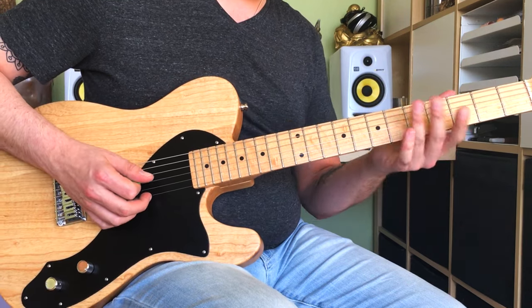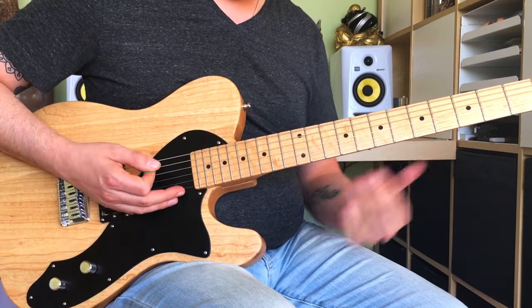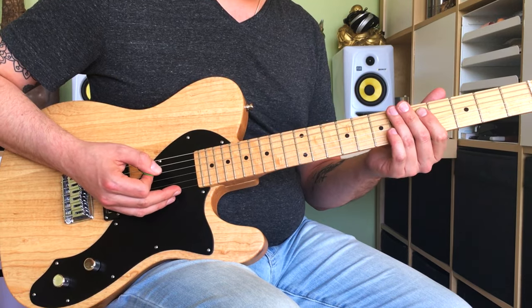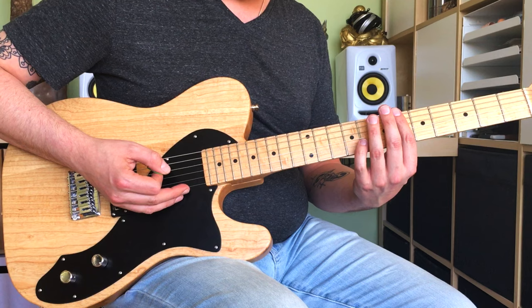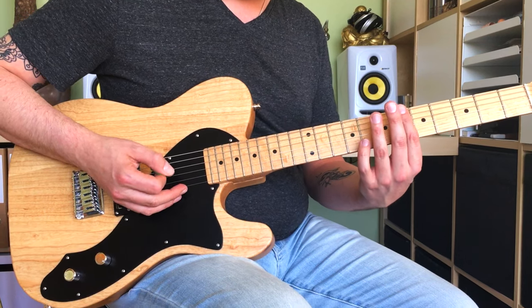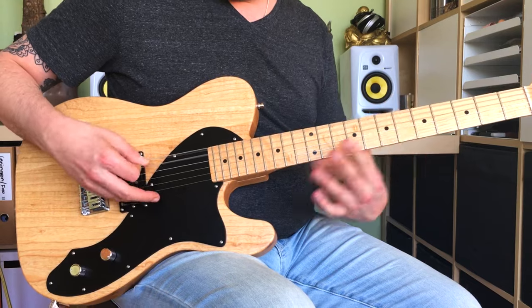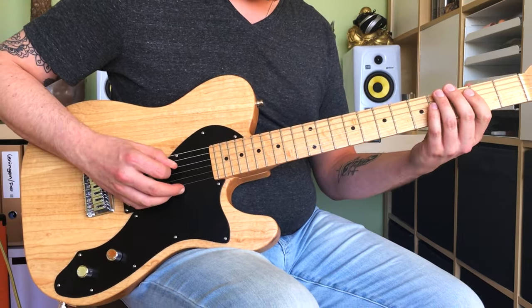Then there's a note on the 6th fret. That's where it takes you into the next part of the song - just a simple bar chord, which is really easy with 1 finger thanks to the drop-D tuning on the 6th fret. Letting go, playing it open - so you're coming from here.